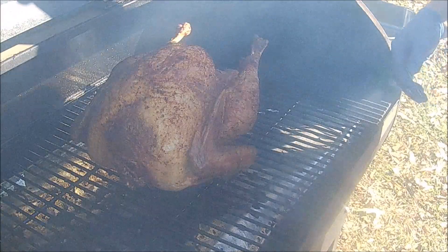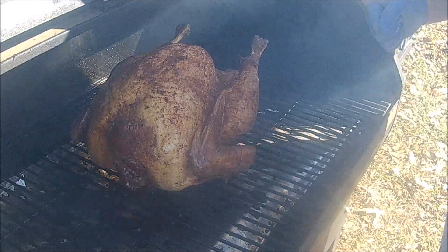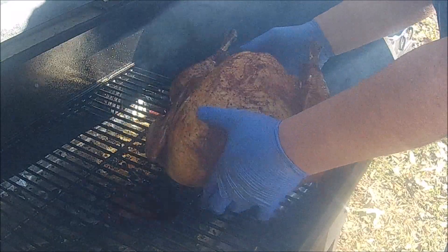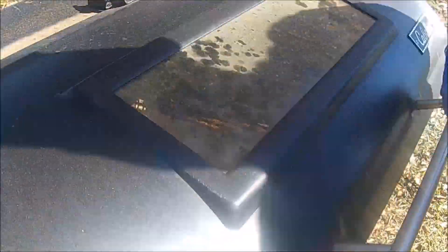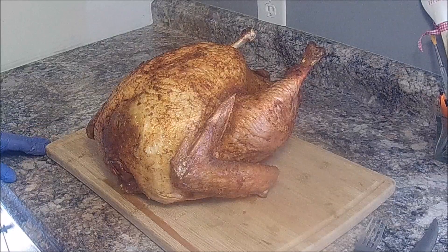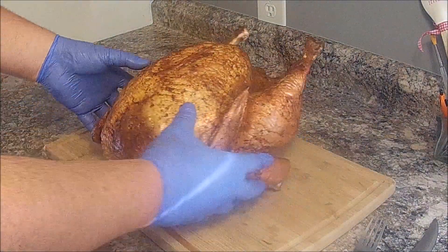This turkey's been on here about three and a half hours now, and I've got an internal temp of about 165 degrees on the breast, so let's take it in and see how it looks. We got it back in the house — it's been on the grill for about three and a half hours. We used hickory pellets to smoke it with today, and it's got a pretty golden brown color to it, as you can see.